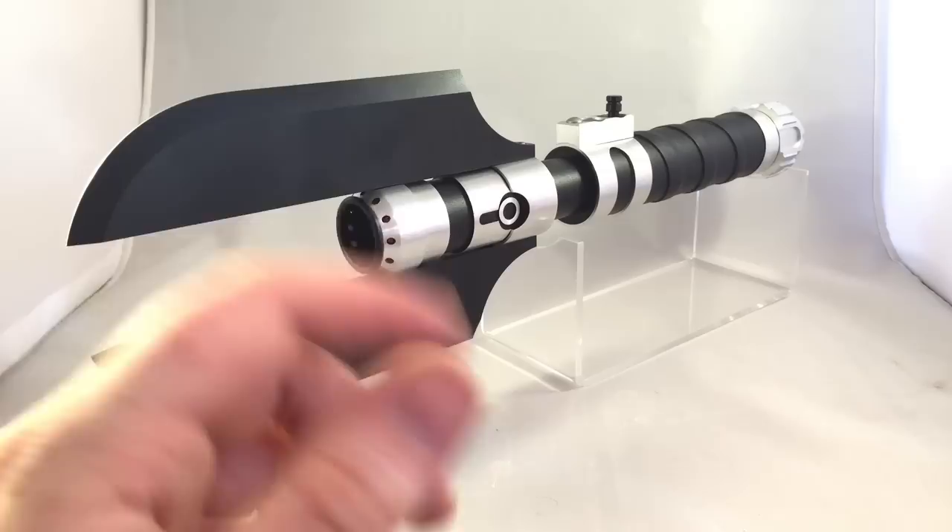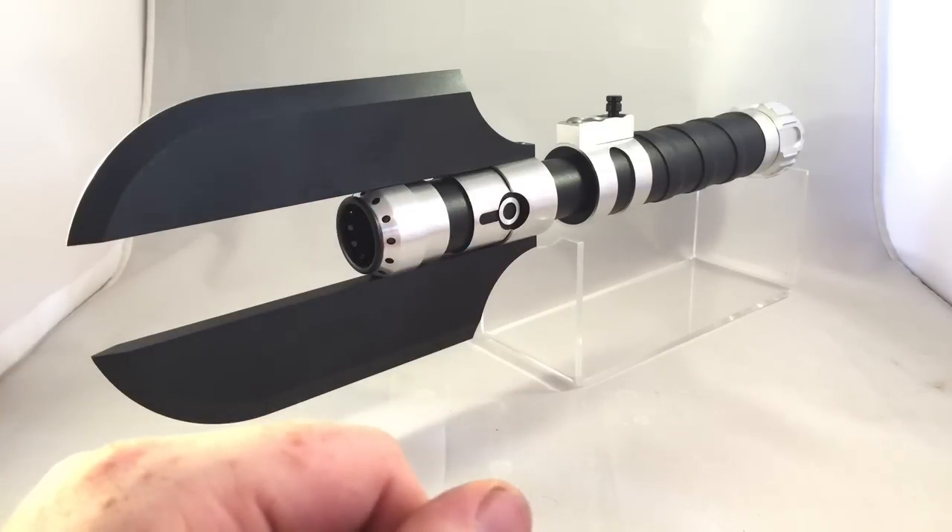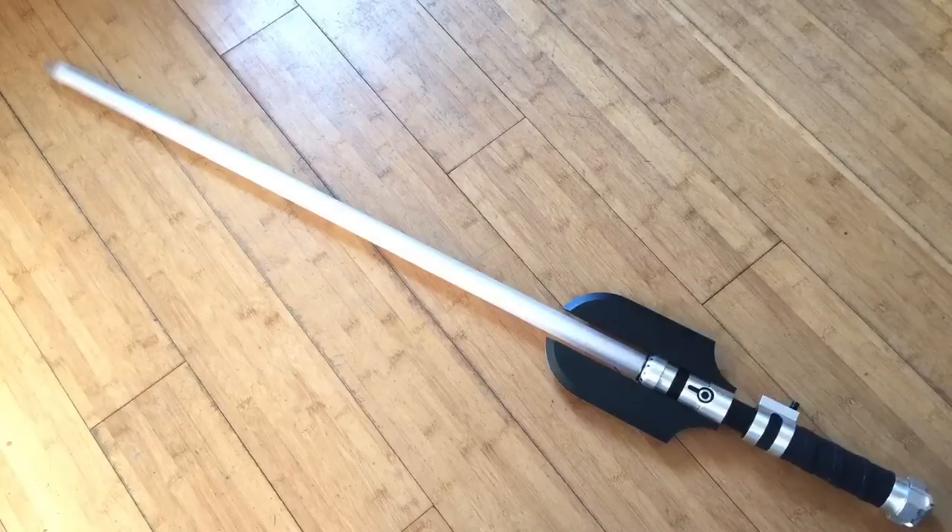I'll get a blade in it to show you how nice this LED is and we'll go from there. Right now I've got a Vader's Volt blade in with a bullet tip. I actually just got these blades so I'm pretty happy with them so far. I usually use trans white blades but this is just as a tester — I've been pretty happy with it so far.